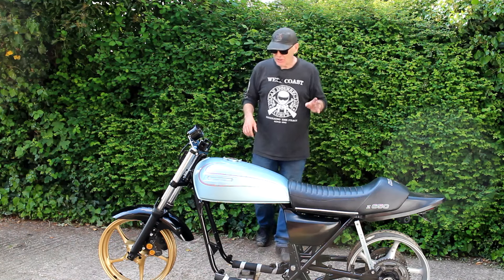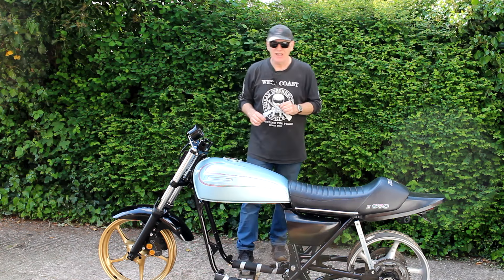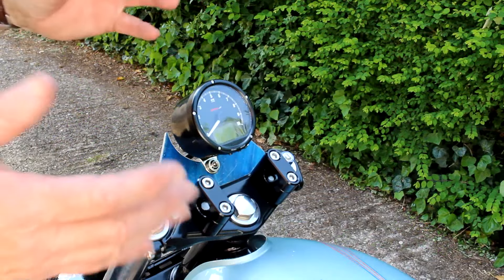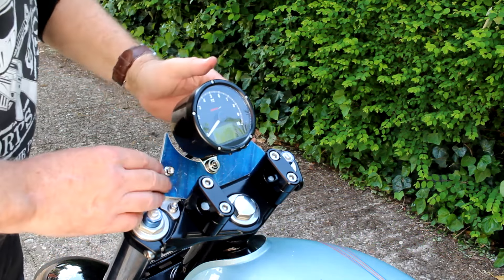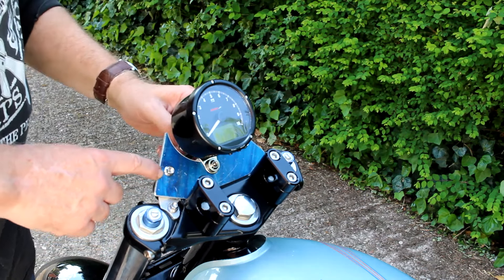I've also been busy working on the headlamp and instrumentation area, so let's just zoom in on that area to see what I've been up to. The combined speedo/tacho unit from COSO has now been delivered and I've got it fitted on the bike — looks pretty good. I've also finished this bracket off and changed all of the fasteners to new polished stainless steel ones.